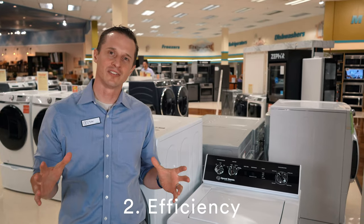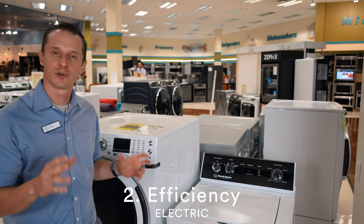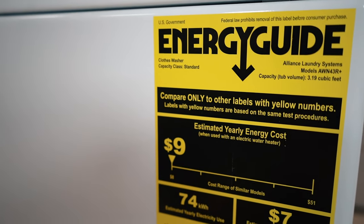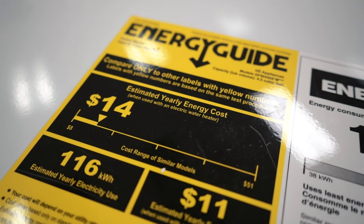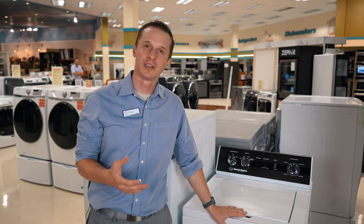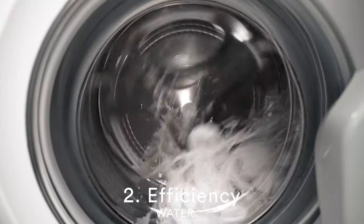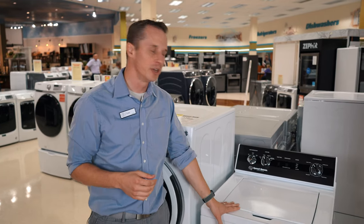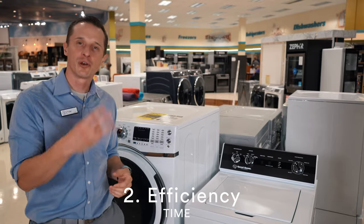Number two is efficiency — which washer is more efficient? We have three metrics. First is electric: every washer comes with an energy guide savings sticker. This washer says $9 per year, and this one says $14 per year, so the top load washer tends to be more efficient and costs you less on electricity. Second is water consumption: the front load washer does a much better job using less water — up to 40% better than a top load, because top loads have to fill up the drum with water to wash your clothes.